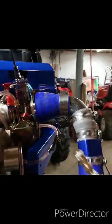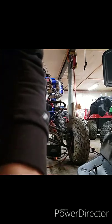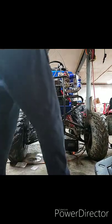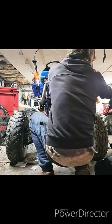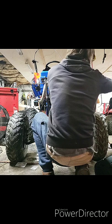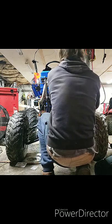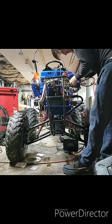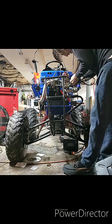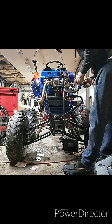We'll see if that alleviates the problem. Either way, it's fluttering and stalling out when the boost hits, and I can see fuel backing up through these vacuum lines. Since the fuel's coming out of the lines, I'm wondering if I can force it to stay in the line — and that's what I'm attempting to do here, to see if free-flowing this particular setup is going to work or not.